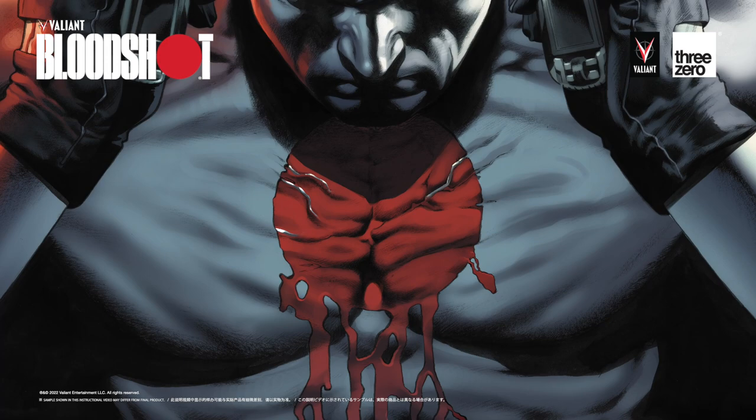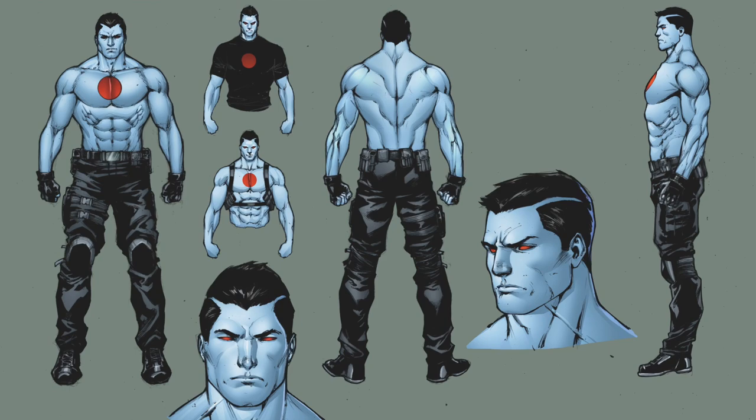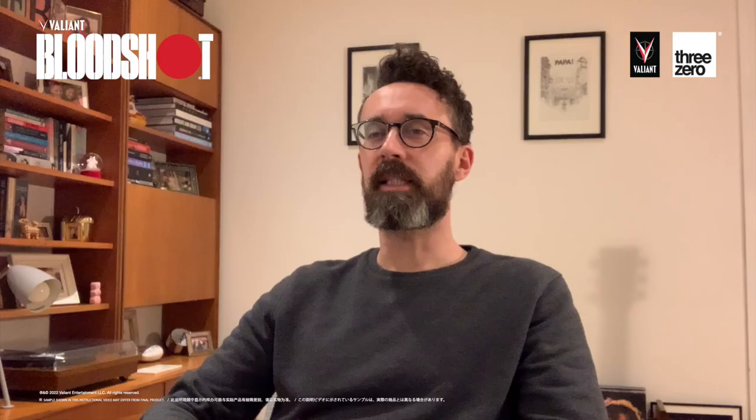And then you have Bloodshot, who is very much the action hero of the Valiant universe. It's cool that they all have very distinctive personalities, but distinctive genres and supporting characters that mix with the progenres.